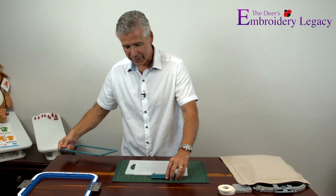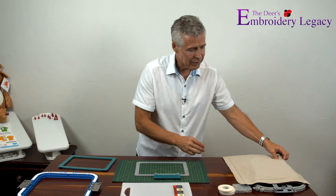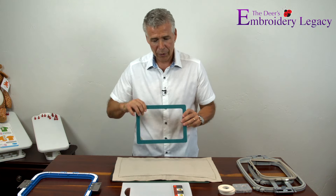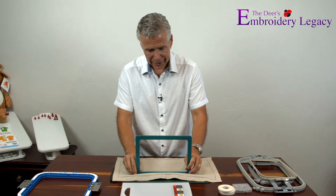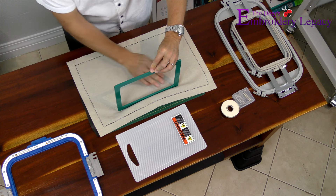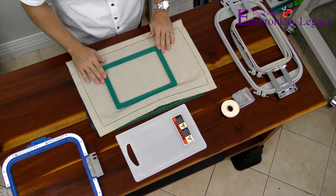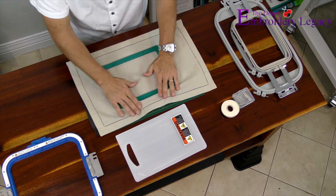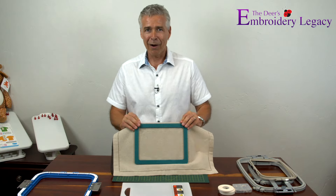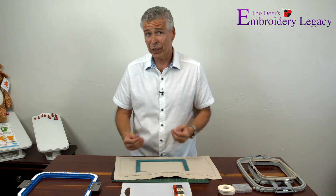The beauty of the Hoopsnap is you can take the base, which is metal, place your item in the area you want to embroider, line up the top part of the hoop, make sure everything is lined up and smooth, and then very quickly just drop it in place — it is nice and tight. You have perfect hooping without any of the fuss and muss. These are awesome, and this is one of those accessories you'd want to make sure you have for whatever machine brand you own.